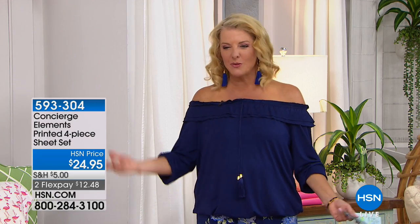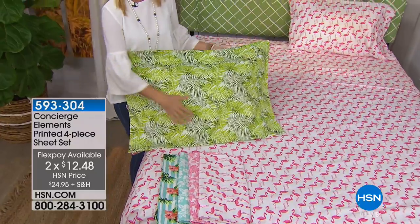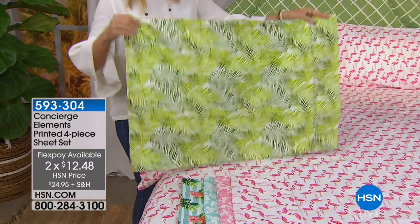With our flex pay going on, I think it's $12 and 48 cents — instantly you smile. You can't help but walk into a room and go, okay, that is so cute. It's one of those things that you'll figure out a place to put them — you will. That's what Suzanne and I are trying to do ourselves. I've got mine figured out.